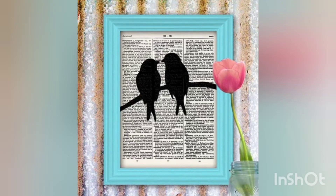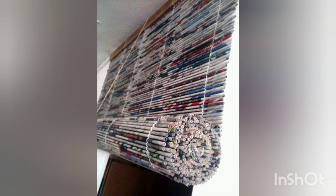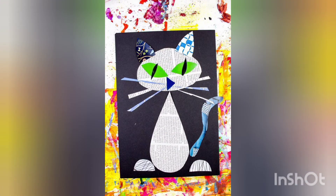Hello and assalamu alaikum, welcome back to my YouTube channel. I hope you are all fine. Today I am introducing you to some newspaper craft ideas. I hope you will love my video, so stay tuned with me till the end. Don't forget to like my video, subscribe to my channel, and press the bell icon.